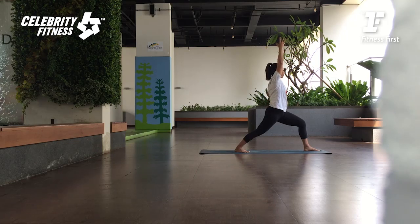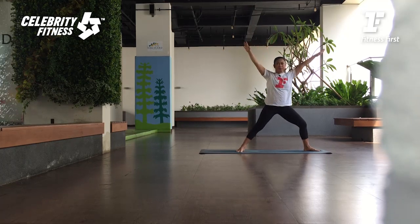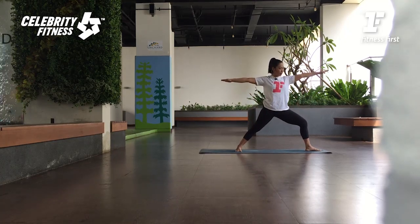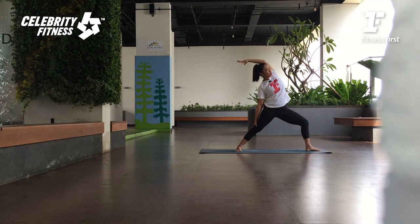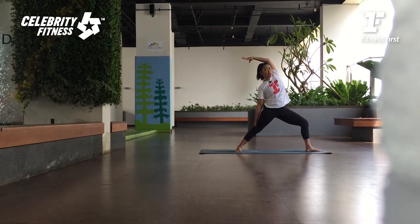Breathe. And bring your tailbone down. Satu nafas. And then exhale — Warrior Two. Check your Warrior Two. Your front heel in line with the middle of the back foot. Dari sini angkat tangan kanan anda ke atas, langan kiri ke paha kiri. Reaching all the way back — Sun Warrior. Di sini kita mau membuka bagian samping tubuh. So, before we're doing the twist, we're going to have to lengthen the spine first.